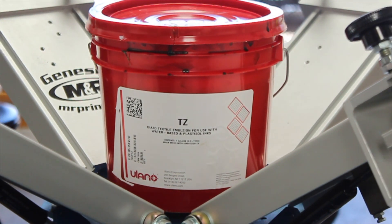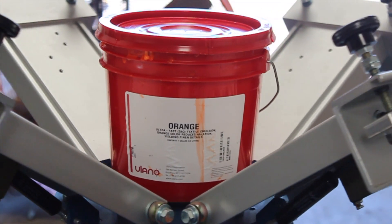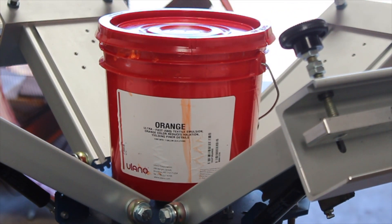The first thing I'm going to do is coat some fresh screens. I'm using 305 mesh along with 195 for the white base, and I'm going to coat my screens with TZ emulsion. For the white base screens I use Eulano orange so that it builds up a thicker emulsion gasket, allowing me to put a little bit more of a deposit down.